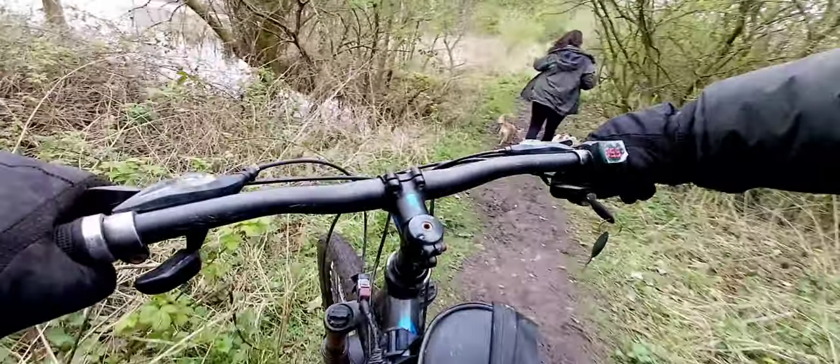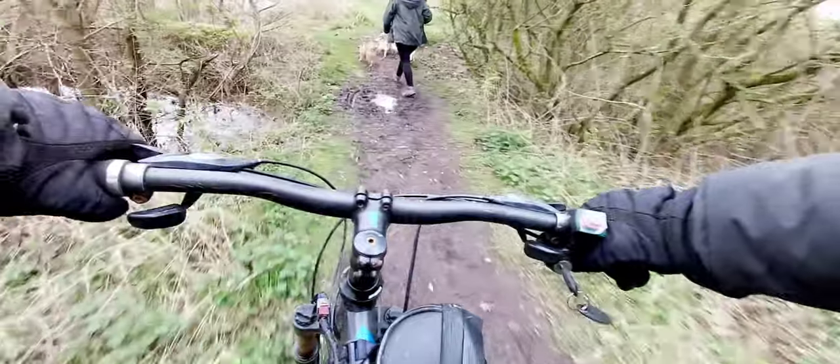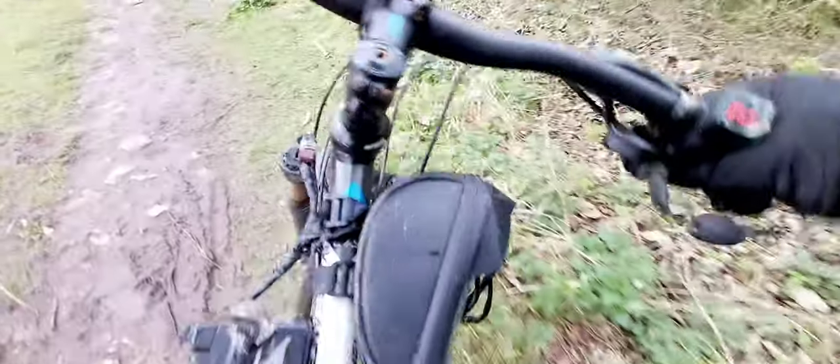Let's see what we like off road — some downhill mountain biking. We've got doggies!